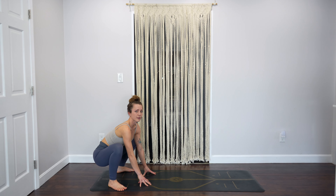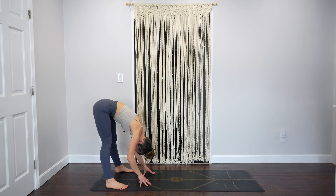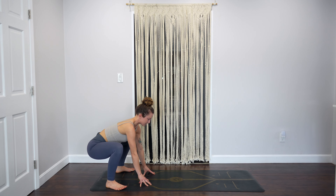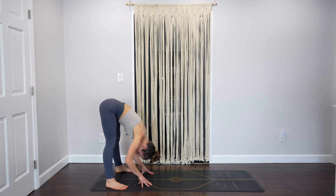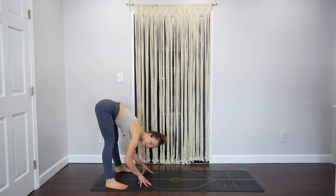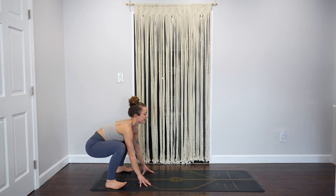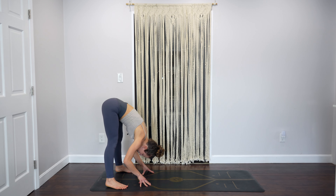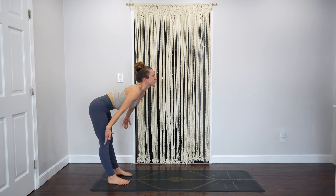Keep your fingertips on the ground. Inhale, exhale, re-fold. Let's do that a few more times — inhale, bend, open your chest, exhale fold. Two more: inhale bend open, exhale fold. Inhale bend open, exhale fold. Bring your feet to hip distance, root down through your feet, stand and reach your arms to the sky.